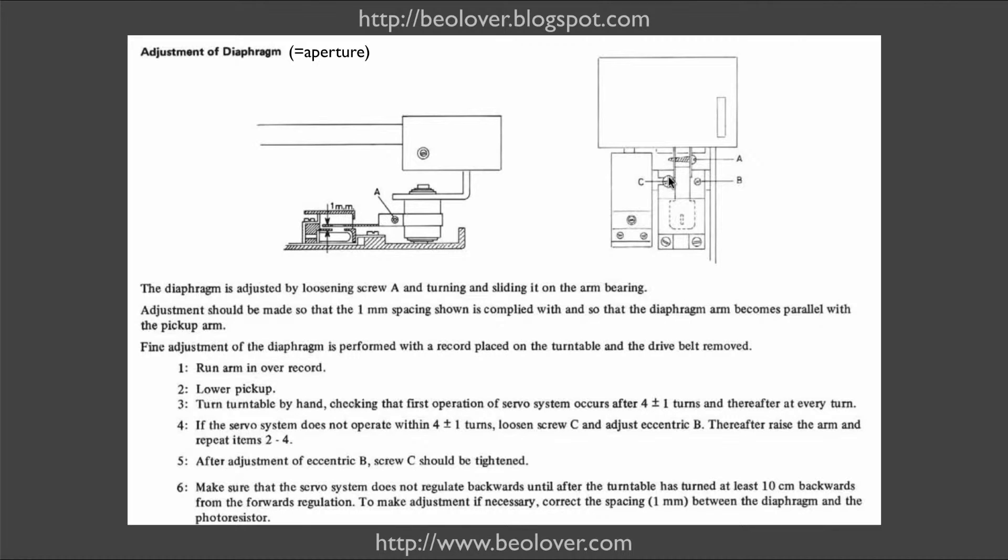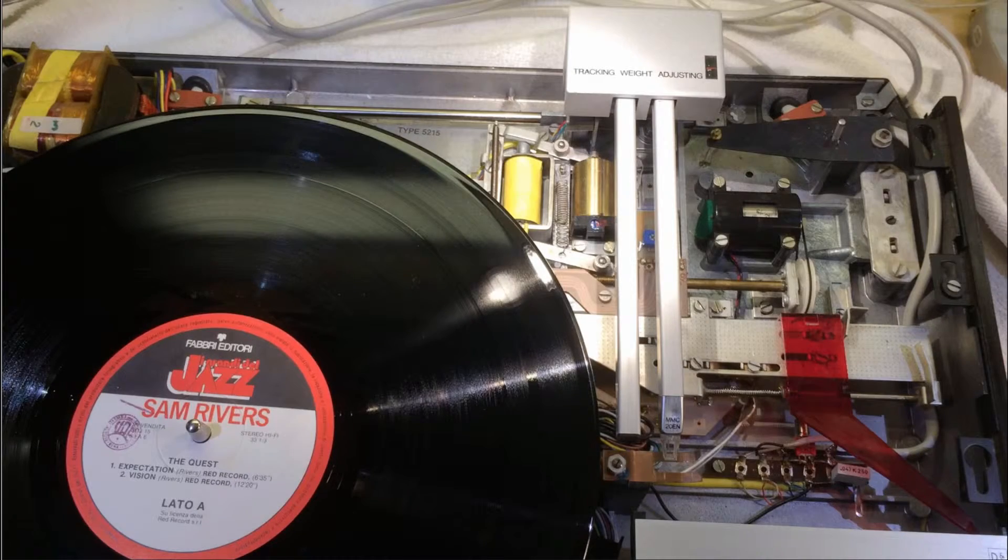When done, screw C needs to be tightened. It turned out in my case that it is best to only crack screw C, because if you have to turn it many turns after adjusting with B, this will shift quite a bit and the adjustment is altered. It's good to use a record you don't really like. I use a free jazz record and also a cartridge that is damaged — an MMC20EN from a 4002 Biogram bought on eBay where the seller failed to secure the aluminum panels and one panel smashed into the cartridge during transport. It's dented and doesn't emit any signal anymore, but it's perfect for this adjustment because the stylus is still on there.